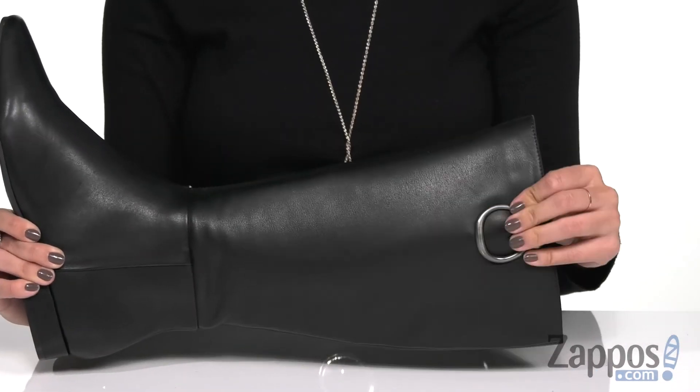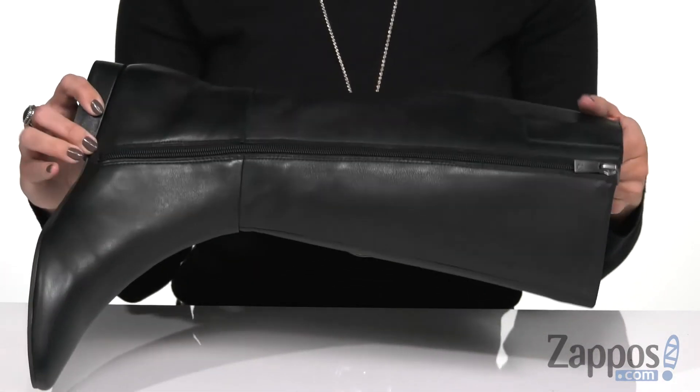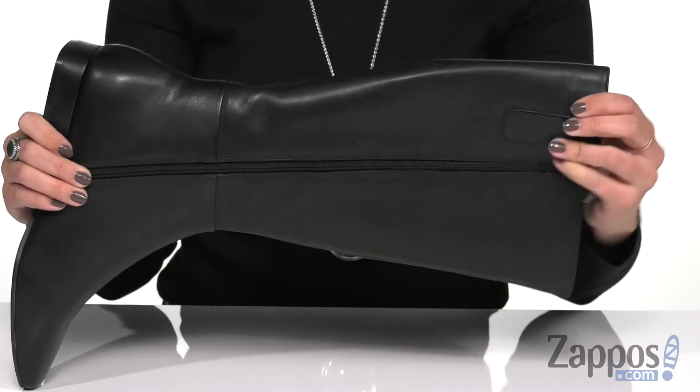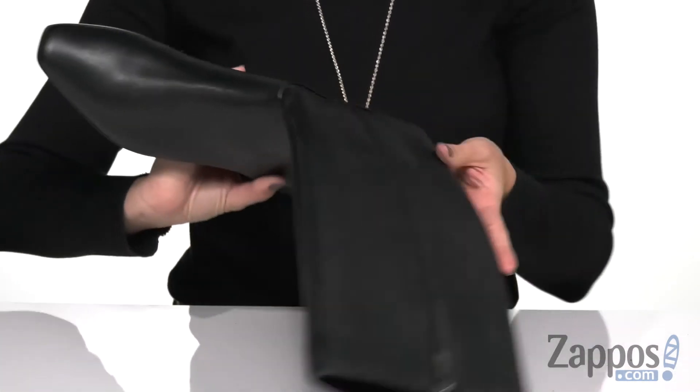These boots are made of a soft leather upper and have this cool metallic hook detailing at the top for some added decoration. The opposite side gives you a full-length zipper for ease, and there's stretchiness at the top of the panel for comfort.